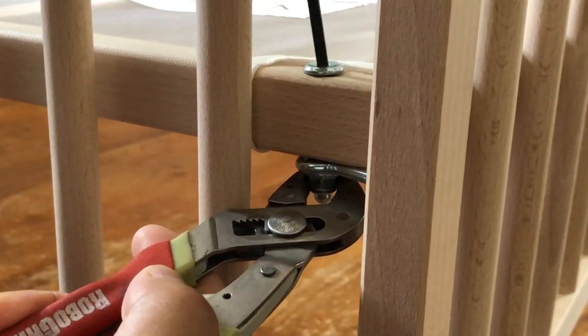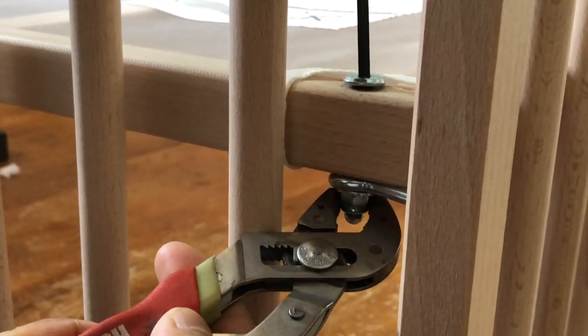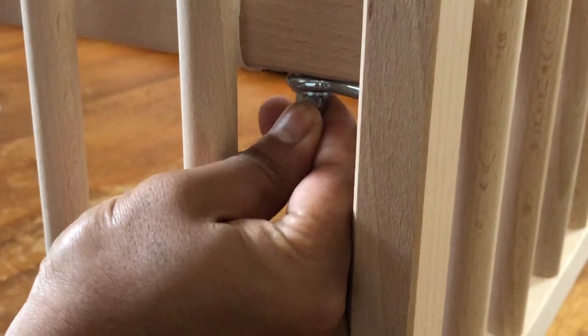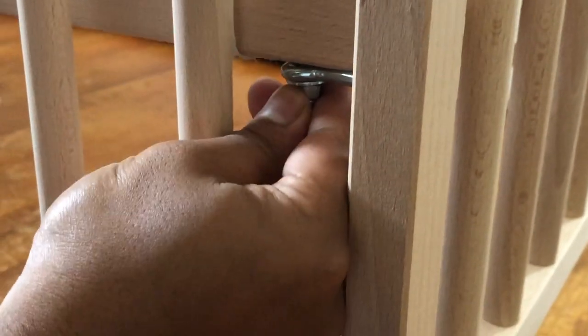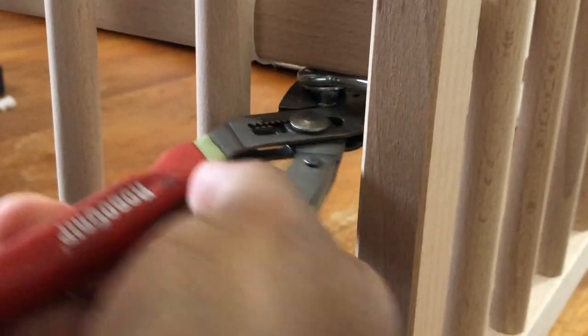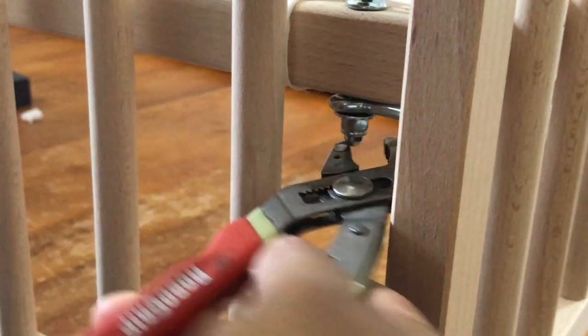That bottom piece is like the central piece of the whole crib — it holds everything together pretty much. It looks like I got the nut loose. Sometimes, being that it is a lock nut, it's designed — even though it may seem loose — it's designed not to come off easily.